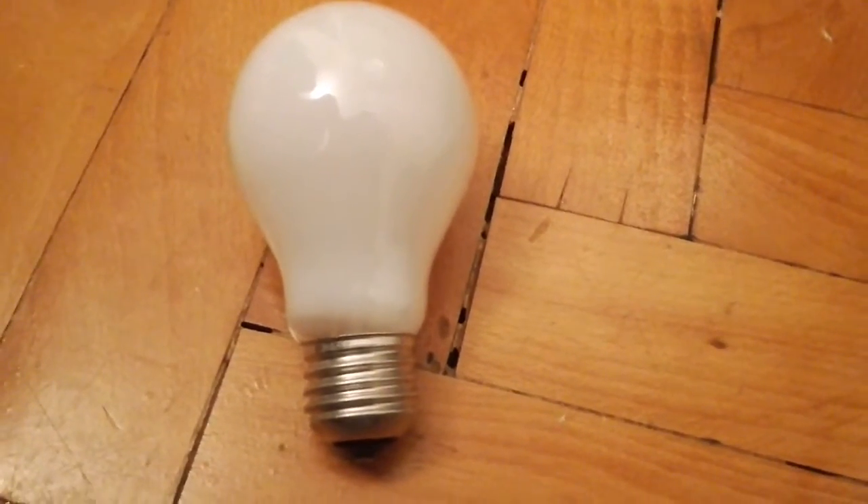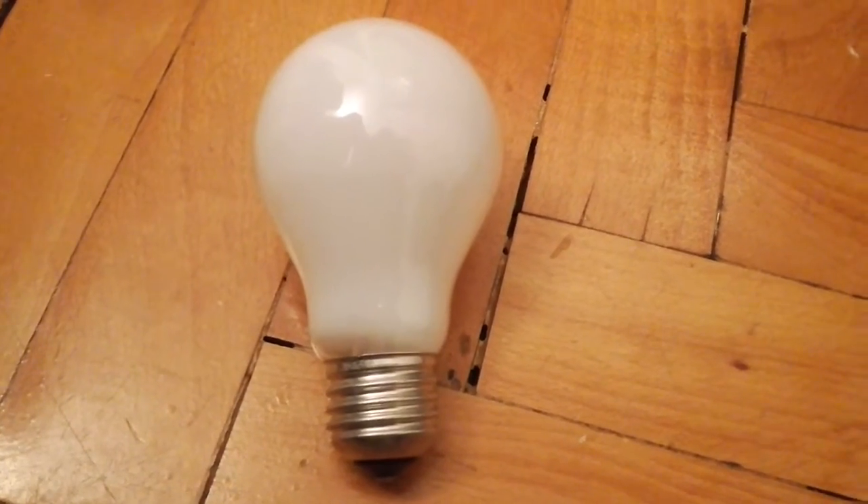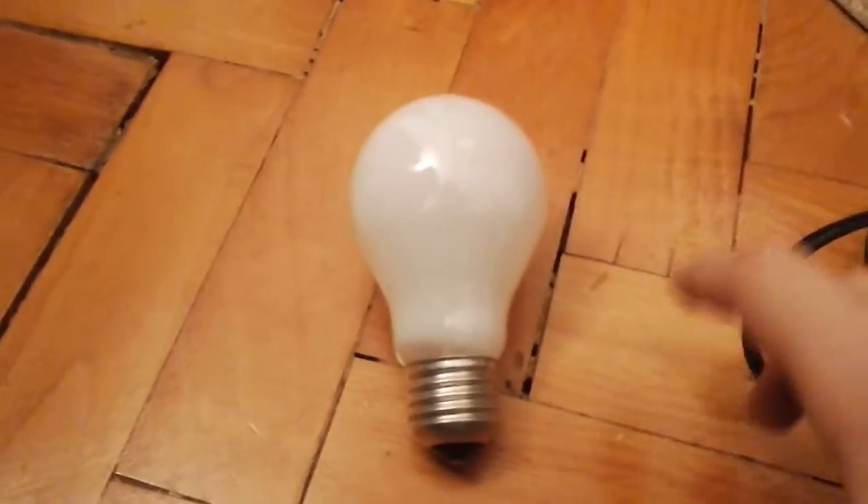Hello everybody. I am going to show you my very old Delvenia soft light light bulb. Let's screw it in and see how it works. It's 100 watts.